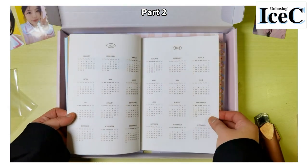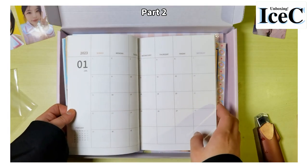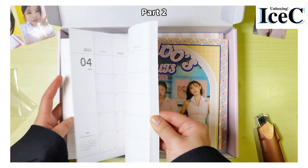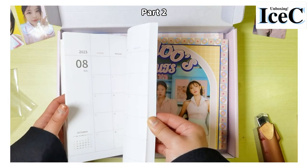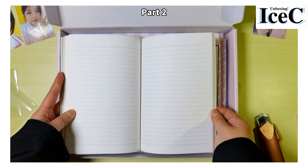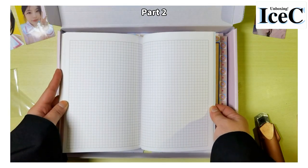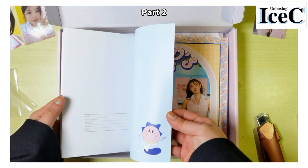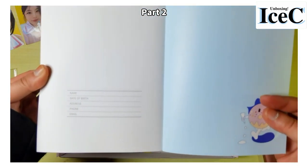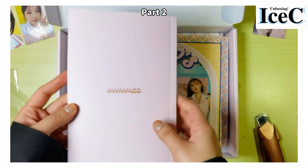There's a 2023 yearly calendar and 2024 as well, starting with January. Every month is the same. There are single-line papers and then some square papers. And there's some info and the Mamamoo logo — that's it for the diary.